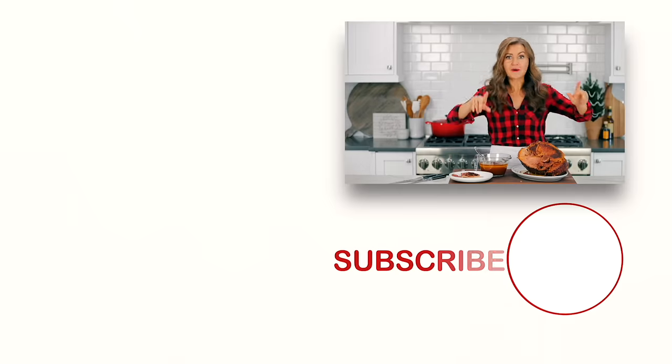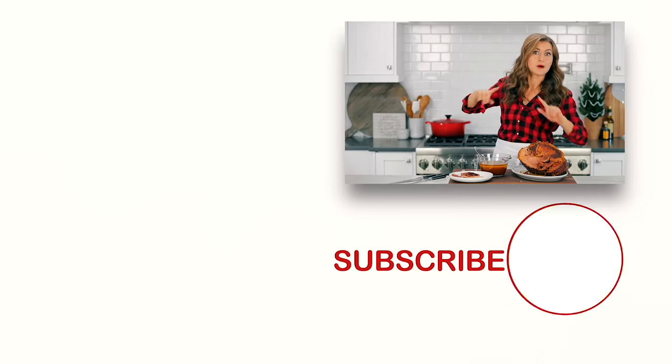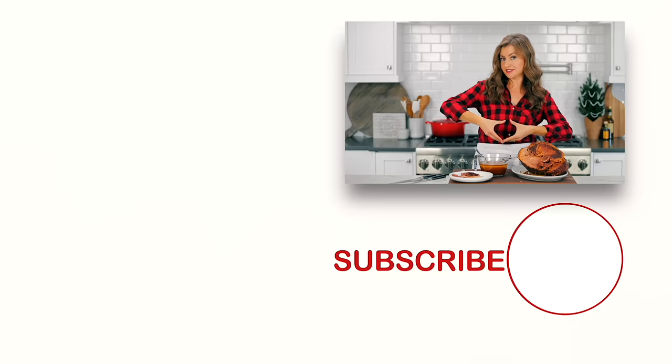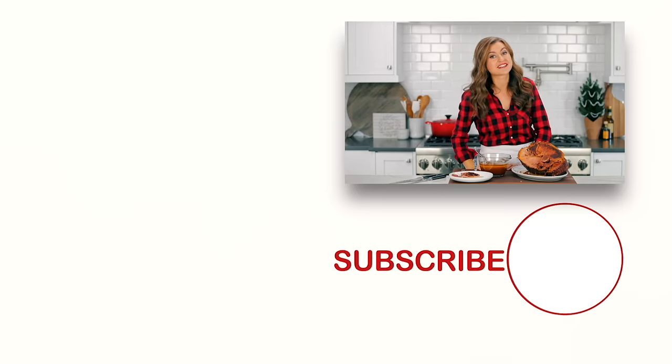By the way, if you've never made a ham before or just want to learn more about making it, check out the link to my blog post below — it covers everything from how to buy a ham, how much ham you need, what's the right cooking temperature, and the different kinds of ham because there are so many. Check out the link below. Hey, before you go, make sure you check out some of our all-time most popular holiday recipes right over there and right down there. Click below to subscribe and click that little bell icon so you'll get notifications every time we post a new recipe. We'll see you in our next video.